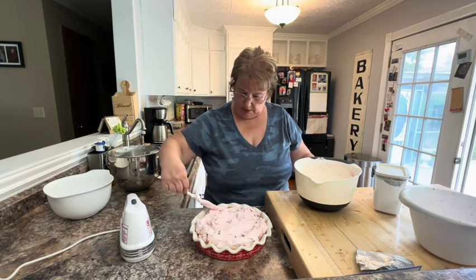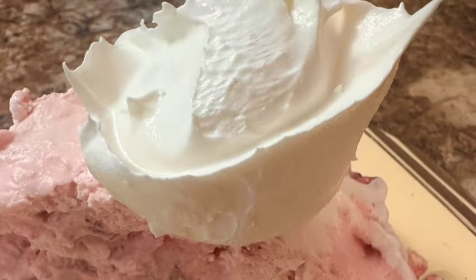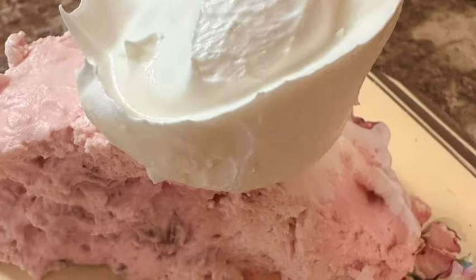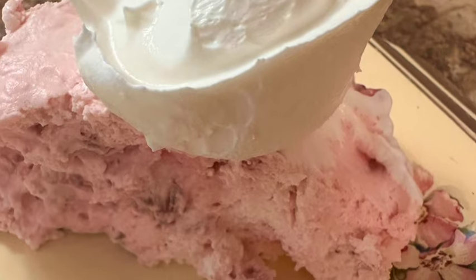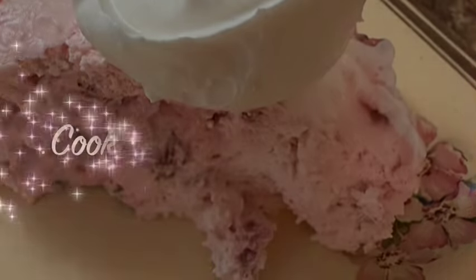There is our no-bake strawberry pie. Thanks for joining us for this session of Cooking with some Friends. Make sure you like this video and subscribe to our YouTube channel, and find us on Facebook at Cooking with some Friends.